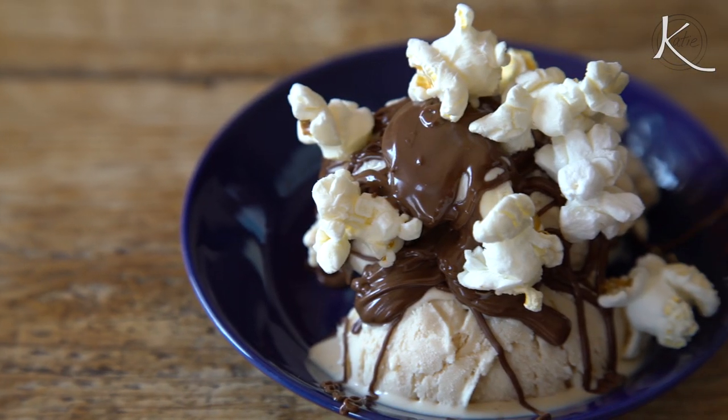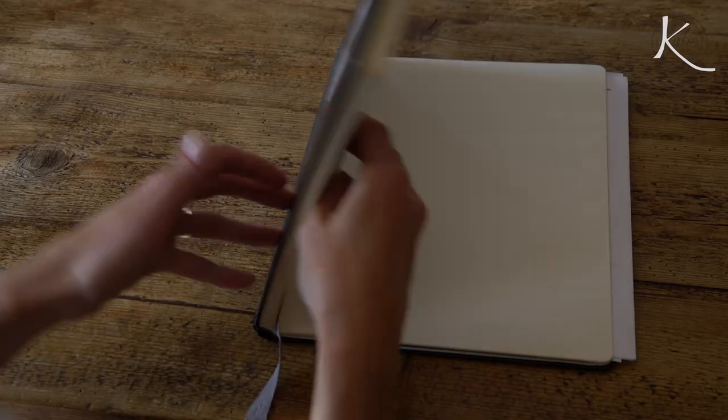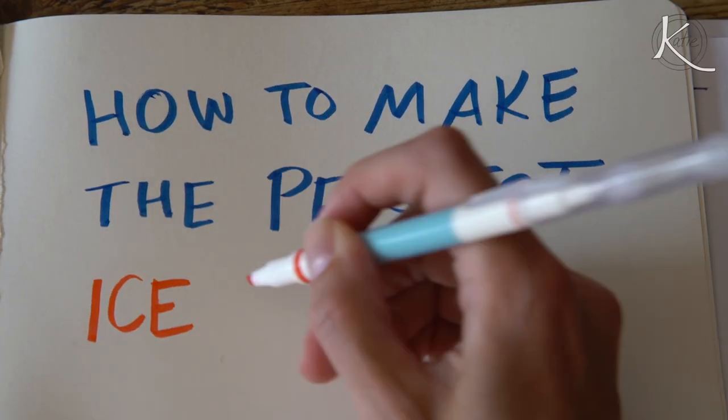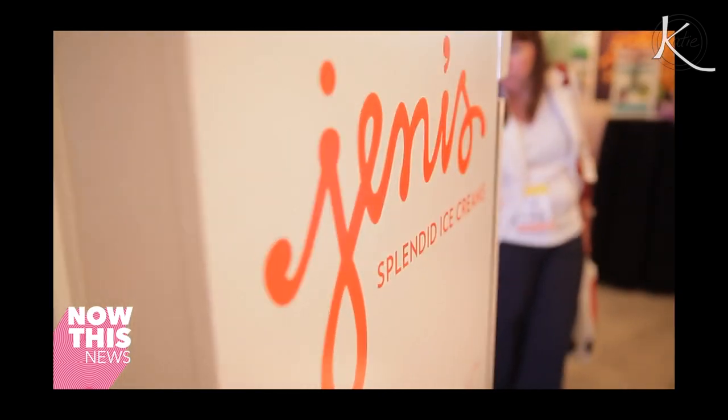And this is, gratefully, ice cream weather. I want to talk about sundaes, specifically how to make the perfect ice cream sundae. My strategy and my perfect ice cream theory comes from Jenny Britton Bauer of Jenny's Splendid Ice Creams. I interviewed her about five years ago when I worked at NowThis News.